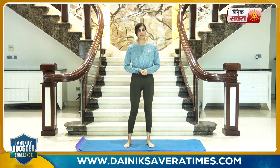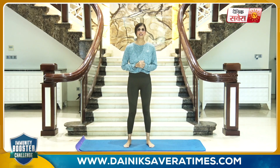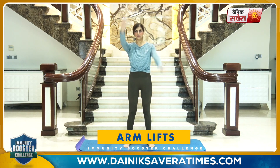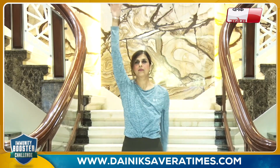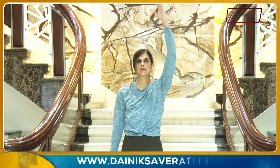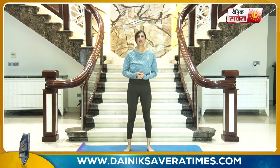We will start the workout with some simple bodyweight movements so that your body will be properly warmed up. Let's start with alternate arm lifts — one arm up, one arm down, and change.